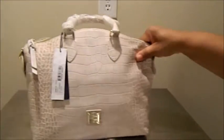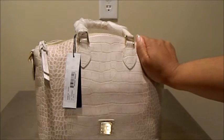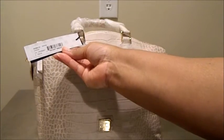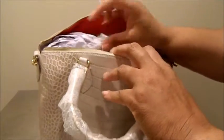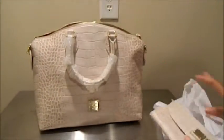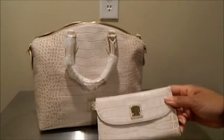I picked up this bag the year that I went to the Dooney and Burke tent sale. I did not purchase the bag at the tent sale — I actually purchased it at the Dooney and Burke retail store and it was $238. I fell in love with the bag because while I was at the tent sale, I picked up a wallet, and when I got to the retail store and found a bag to actually match the wallet I just picked up at the sale, I fell in love with the combo.